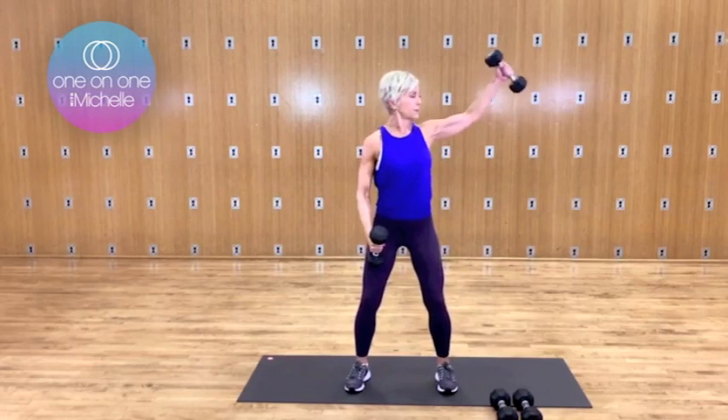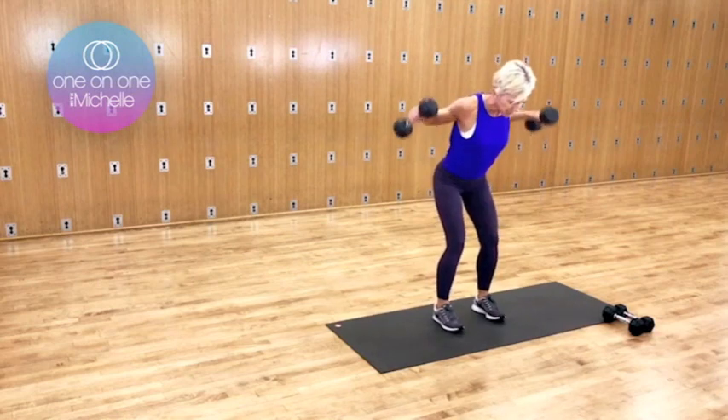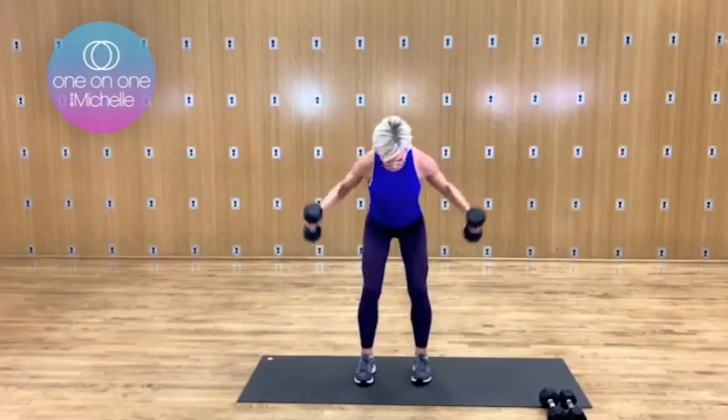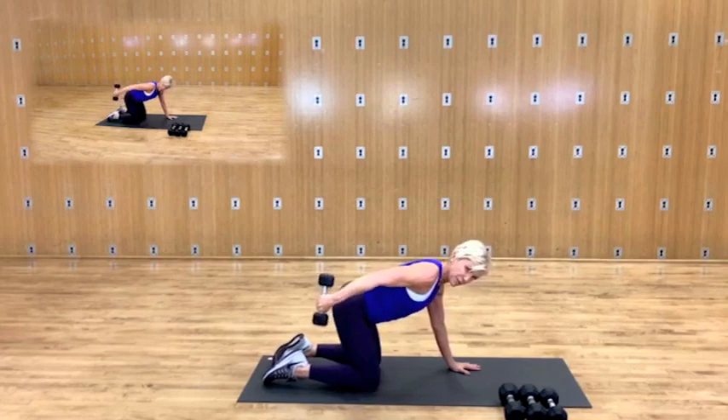Here we go. Open it up and open. Now head in line with the spine, so you're not looking at me right now — you're looking out in front of you. Four more. Breathe. Two more. Last two. Hold it up now, then the elbow.